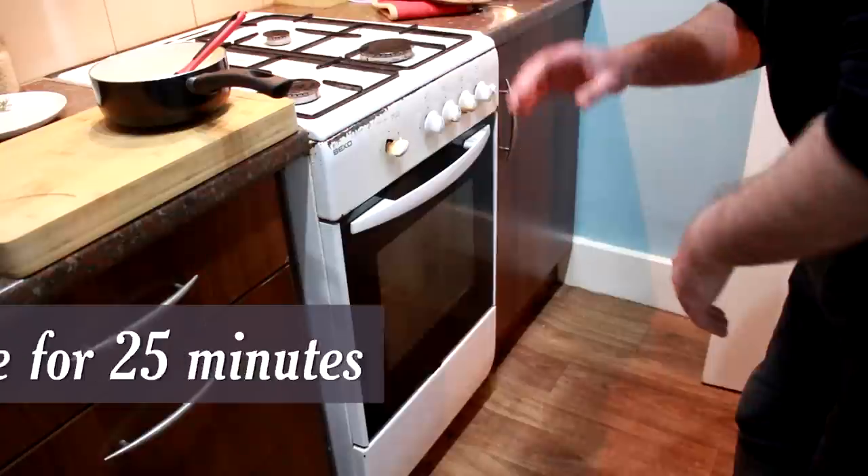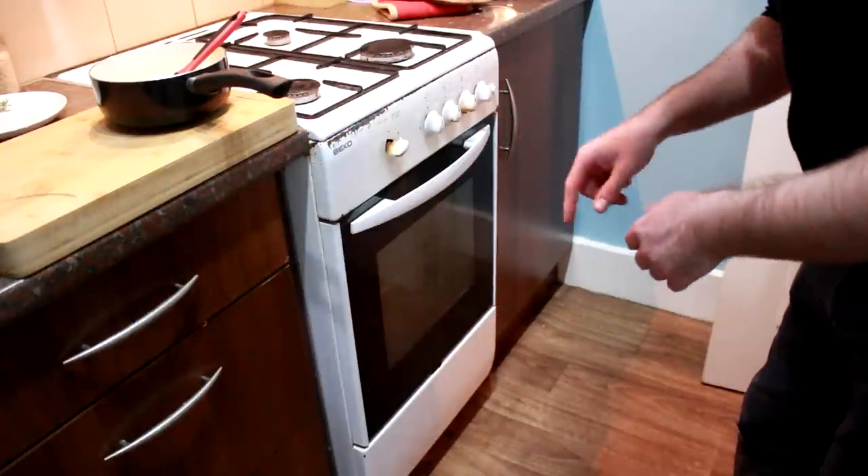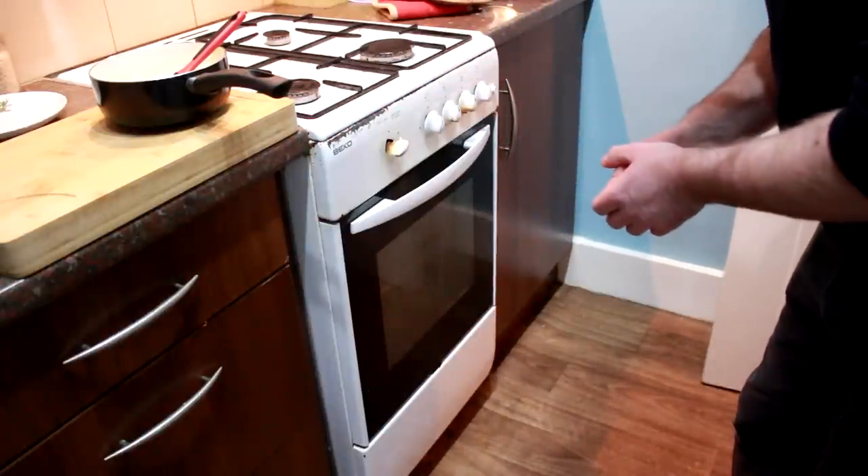They're on gas mark six — you want to cook them for about 25 minutes, then we'll come back, give them a second basting and put them in for the rest of the cooking time.